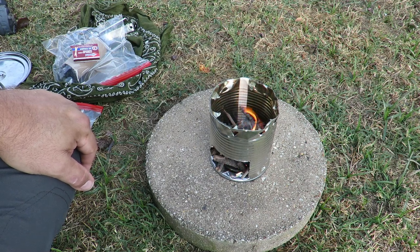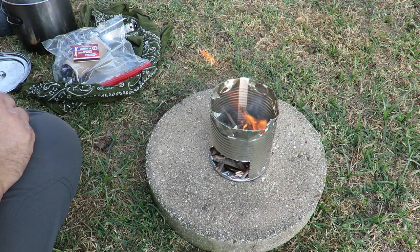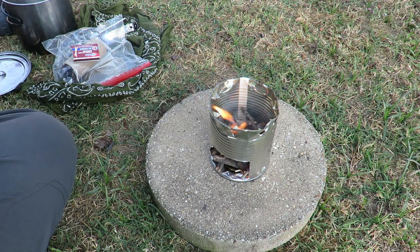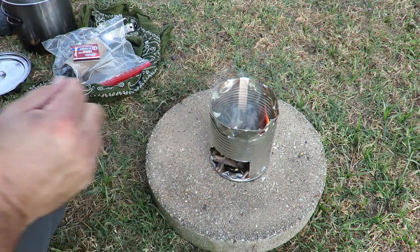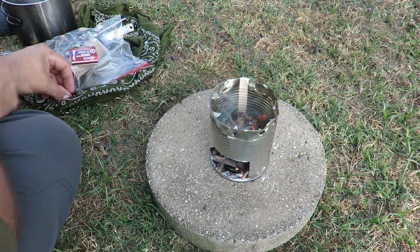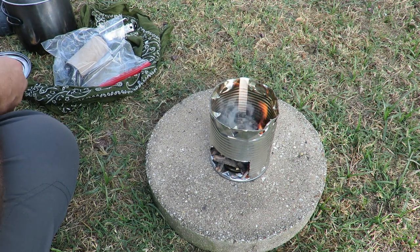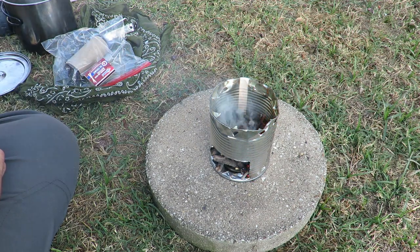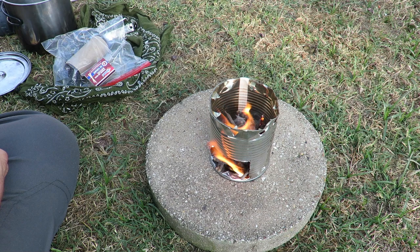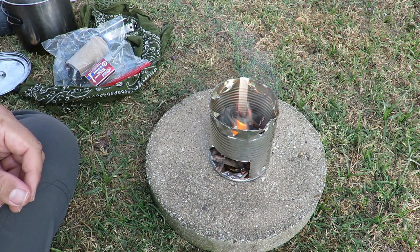I think the lint was a little bit quicker, but she's going now. Really didn't need any kind of tinder or nothing like that. Of course a hobo would probably use some paper or something like that to get it started. This shows you just how simple the process would be — you don't need nothing fancy like the last one I built. This is just something simple. This literally took me five minutes to make.